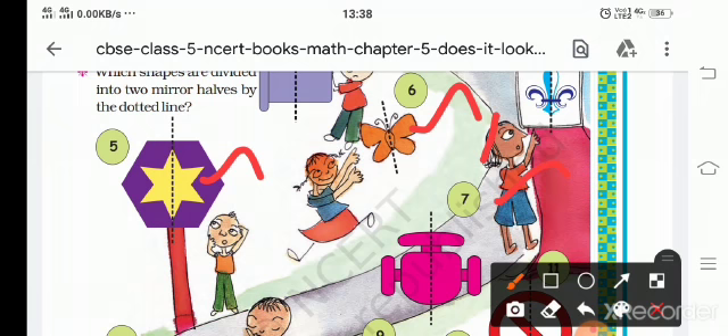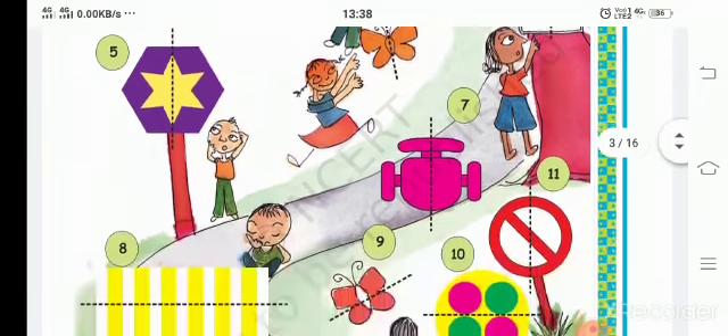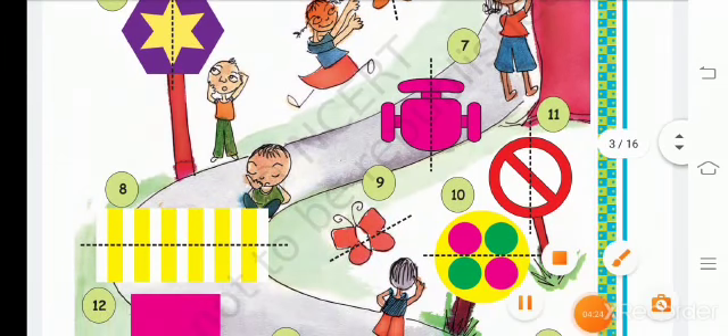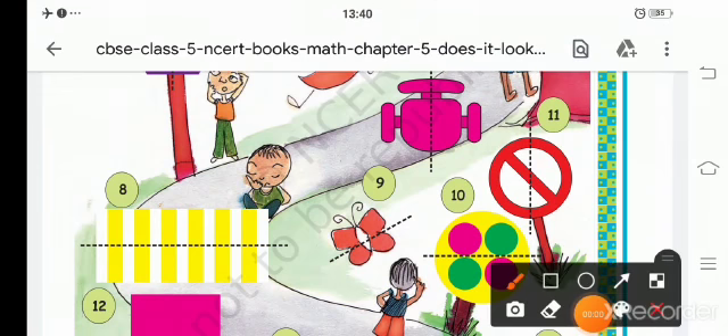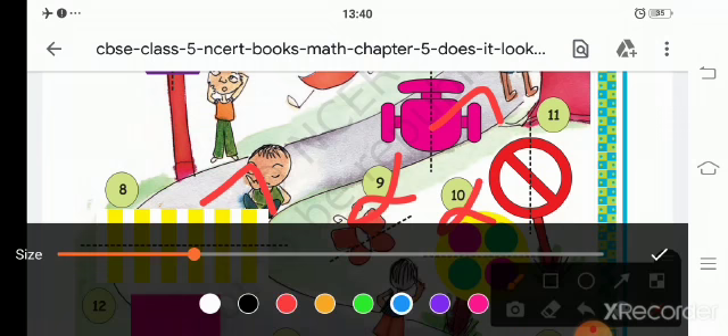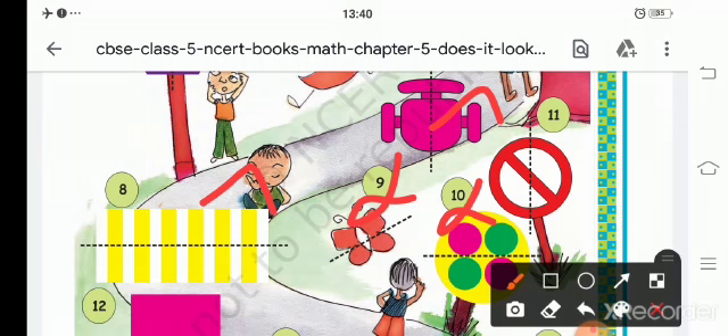Looking at the eighth one, it is a mirror half. The seventh one is also a mirror half. The eighth and ninth ones are not mirrors. The tenth one is also not a mirror. The eleventh one is also not a mirror.